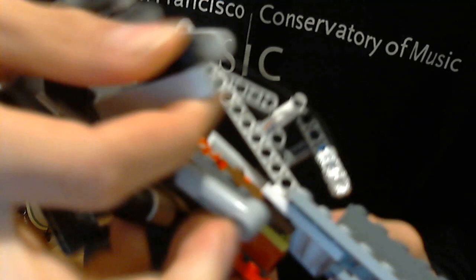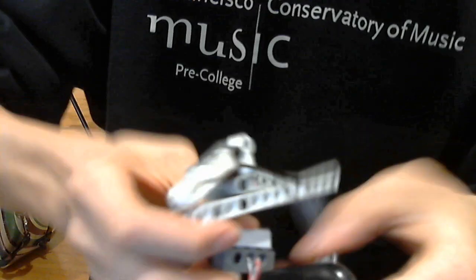And then it just connects to here, and the good thing is, when you need to connect it to these parts — for the record, these are just for my hand to hold, but you don't really need it — this part right here can connect to these parts by just snapping it on, although you're going to have to apply quite a bit of pressure if it doesn't seem to fit at first.